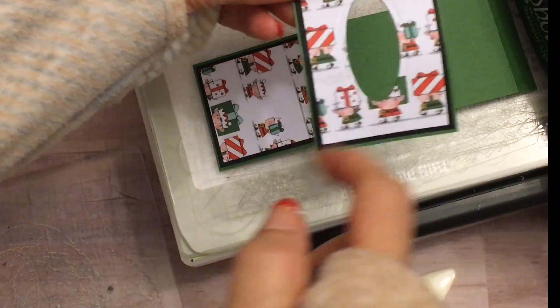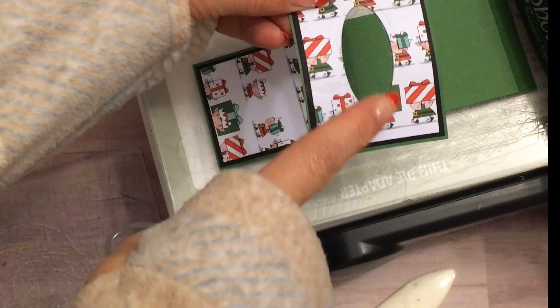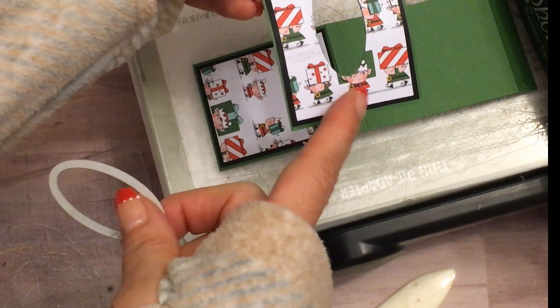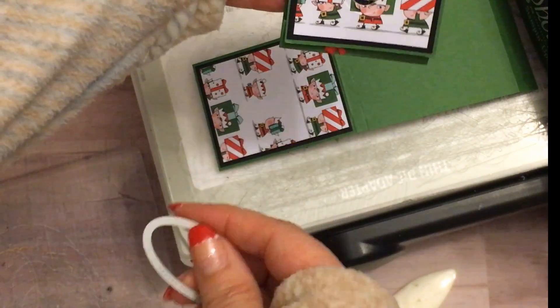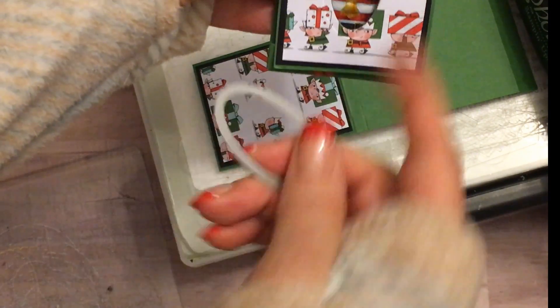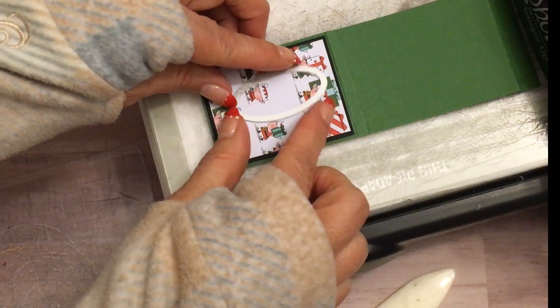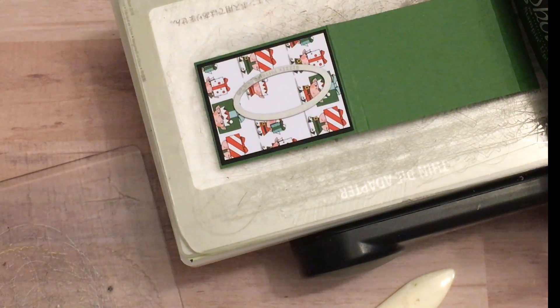As you can see here on my sample, when I die cut I did not die cut right in the center. Because one, this part right here is going to be tucked in, and two, Santa needs to peek through and you want him to be a little higher. So don't center your oval on the paper — you want to go ahead and just make it slightly high. So again it's off center, going high.